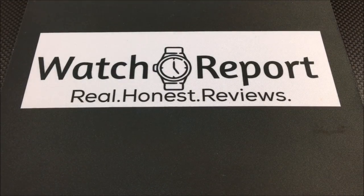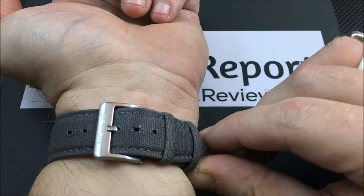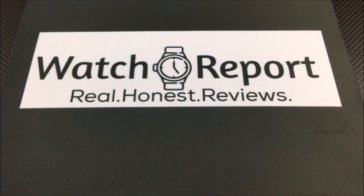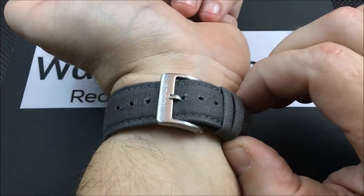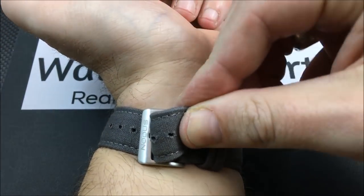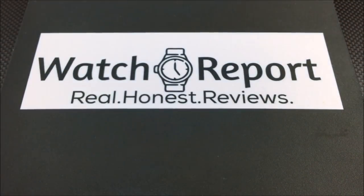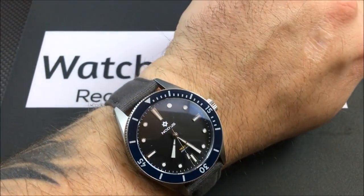Let me show you a shot on my seven-and-a-half inch wrist. One thing to keep in mind is that this strap is a little bit on the short side. I'm in the third hole, and this is the only room I have left. If your wrist is bigger than mine it's going to be an issue — you might get it on, but then you won't be able to fit the keepers over the tail sticking out. Just keep that in mind.